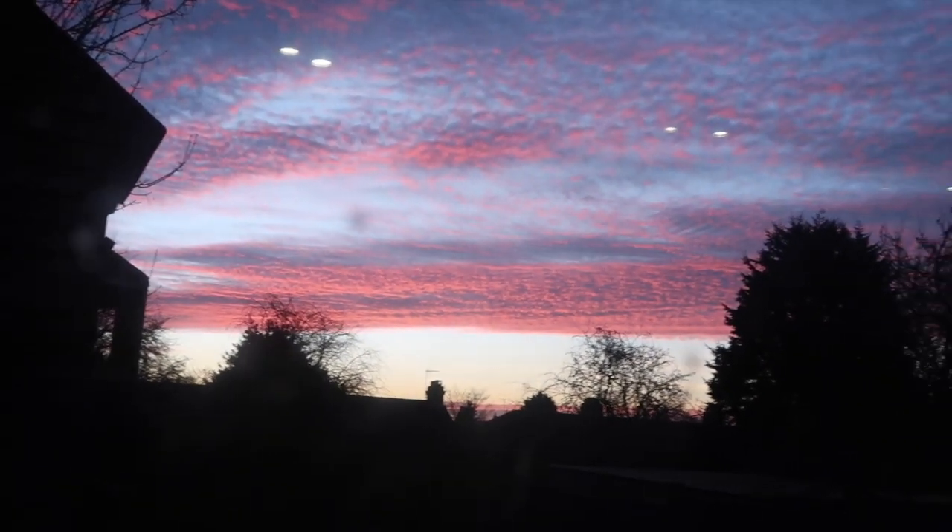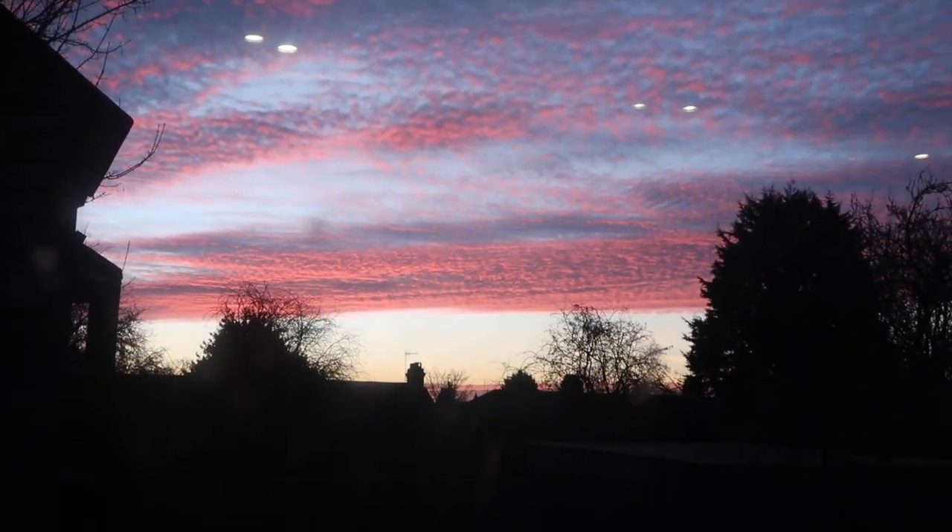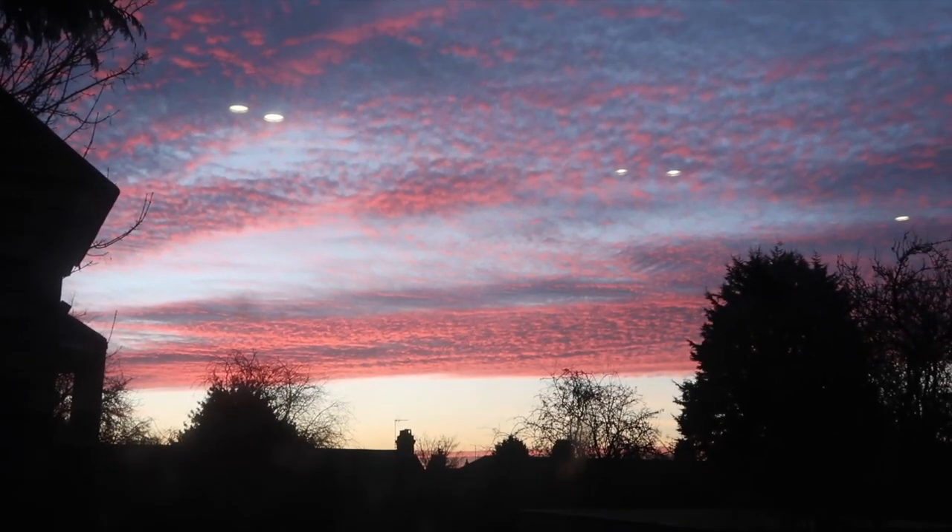Oh it actually does look quite nice — it's still not doing it as much justice as it could though. It looks gorgeous with so many little twigs. Matthew's going in the bath and I'm thinking of making lentil curry again tonight, although Matthew won't eat it so I'll have to make him something else.